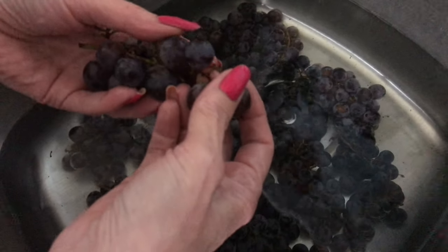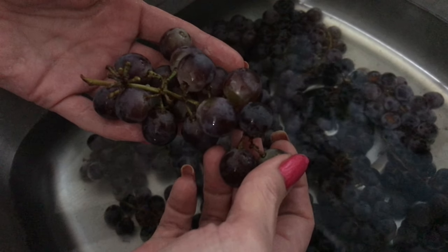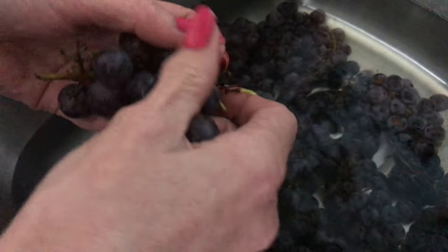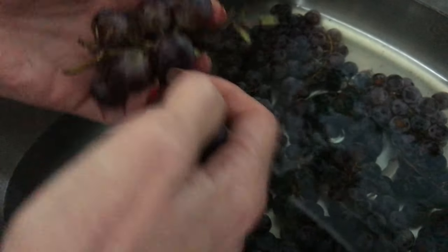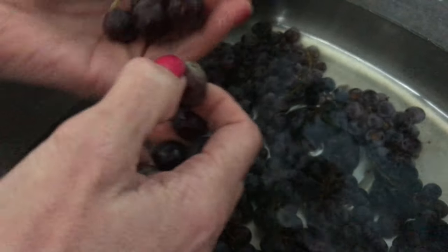Now you can leave them on the stem and just freeze them if you're in a hurry. Or you can remove the grapes one by one and put them in a bowl or a strainer until you get them all off and we'll go from there.